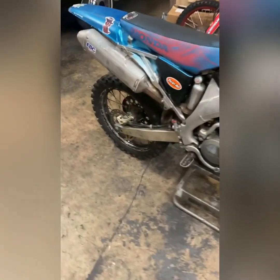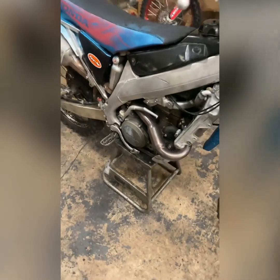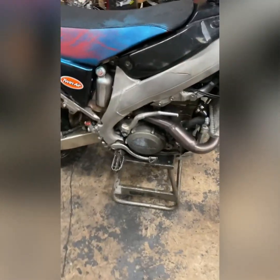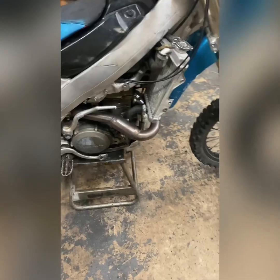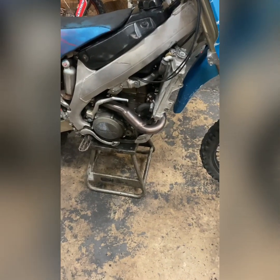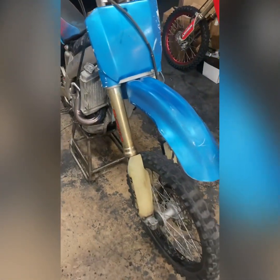For the 2003 CRF 450, the problem with this one is that you got to kick the bike way too many times for it to start. And then when it does start, the bike has a horrible idle problem, so it's not idling good. What I'm going to run through is check the valve clearance, check the spark first, and then run through the carburetor, check it, tune it, and adjust it.